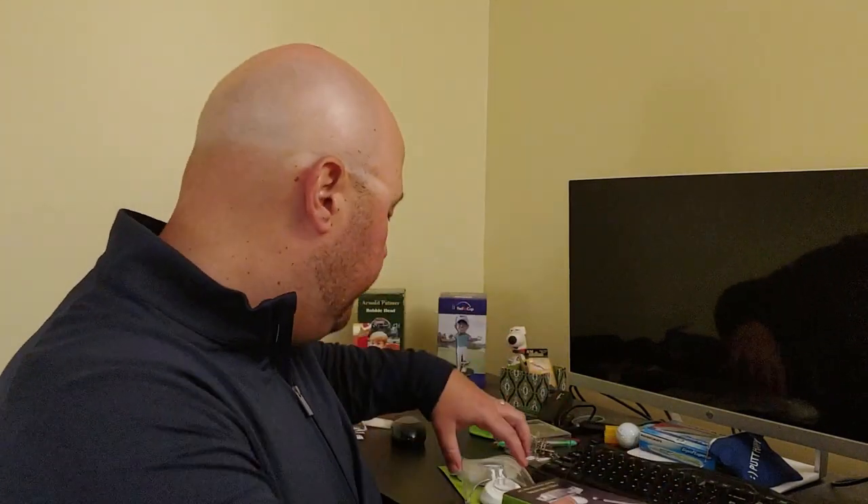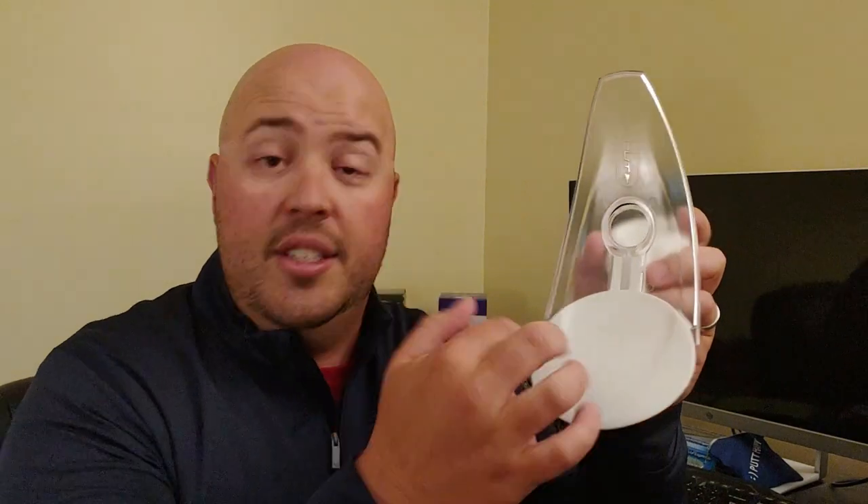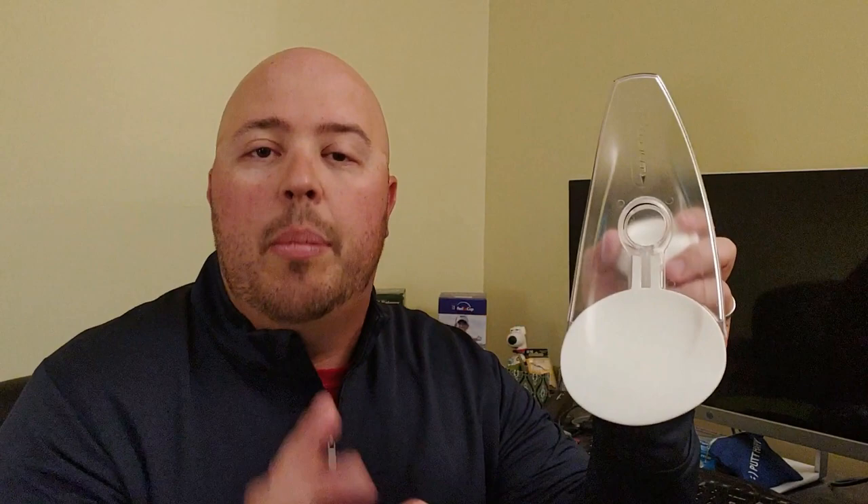With the PuttOut pressure putt trainer, you can learn how to putt line and speed, and train yourself over and over to hit putts at the right speed. It's really simple — it comes in a package, opens up easily, stores flat so you can put it in your bag or keep it at your office. You flip it over and put this little plug up into the hole. This white TPU piece — four and a quarter inches, representative of a golf cup. If you roll the ball over it, you've made the putt; it goes up the ramp and comes back to you. However far it comes back is how far you've hit it past the hole.